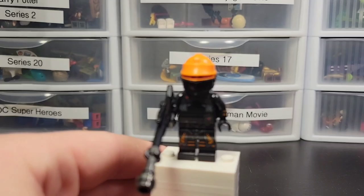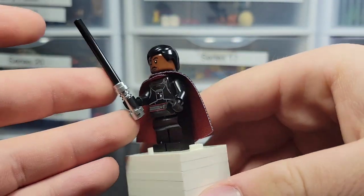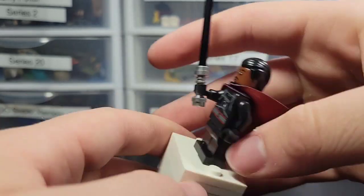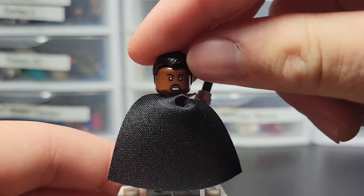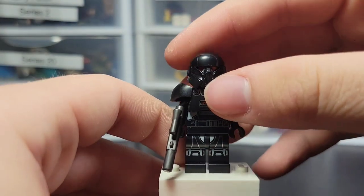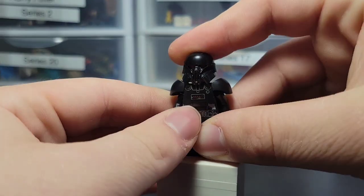Here's probably the main attraction of the set — Moff Gideon. He has the Darksaber, and I agree with the LEGO Star Wars fandom: they should definitely have their own special mold for this sword. He has no leg printing, but I don't think it's needed. He has an amazing two-sided cape with dark red and black. He's got an alternate face with a more angry look on the back. A simple figure, but a nice one.